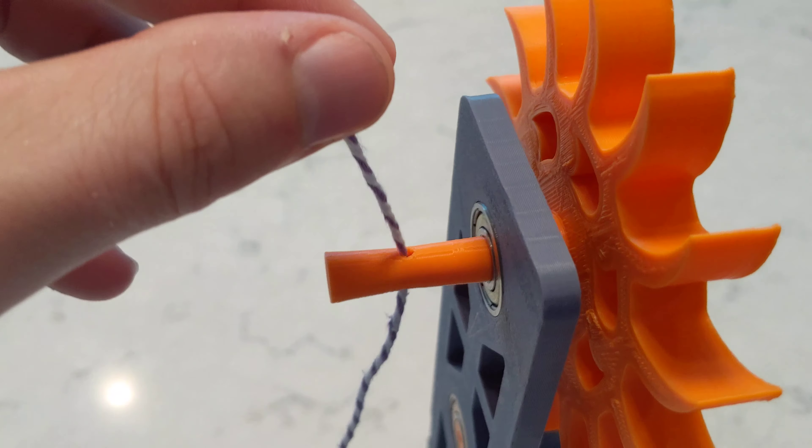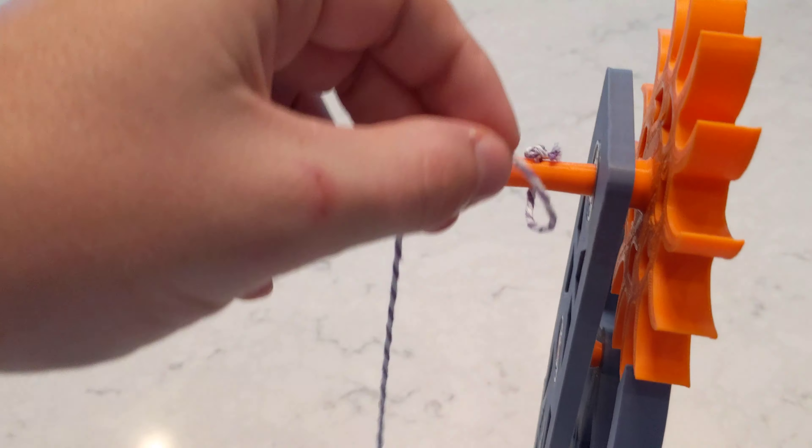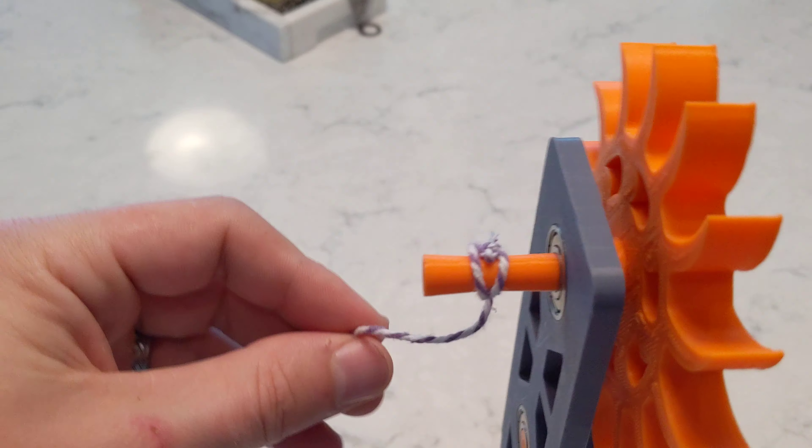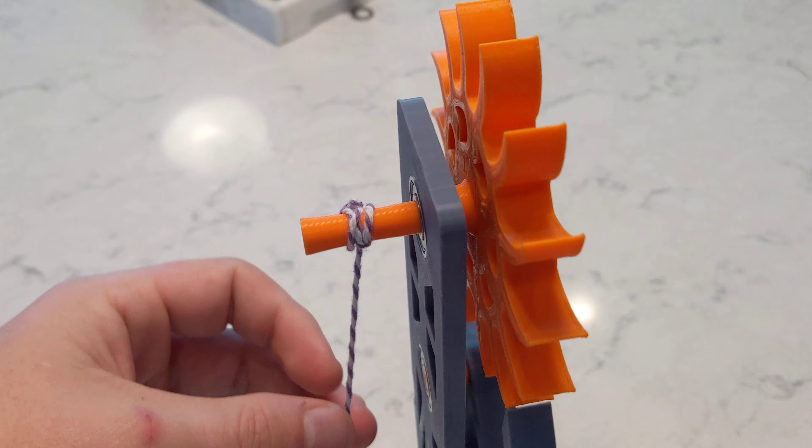I added a hole. You can run this string through the hole and then you wrap it to wind it.